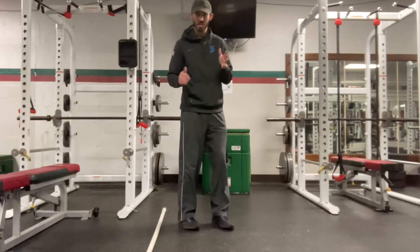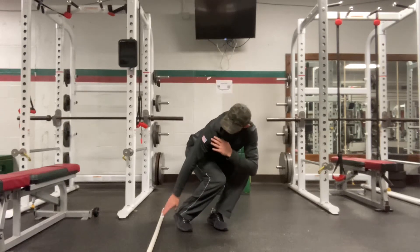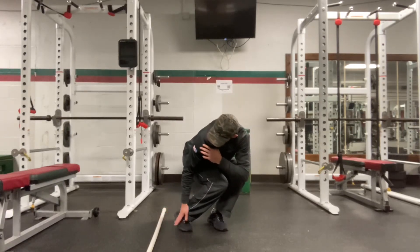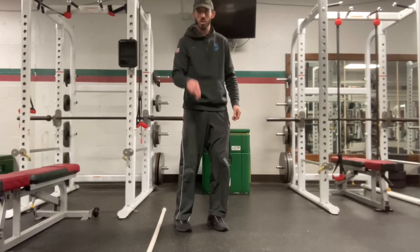Start out feet, rotate, shins lean in, squat down, lean, reach from here. I'm pushing off this foot to cross over and burst for two steps.